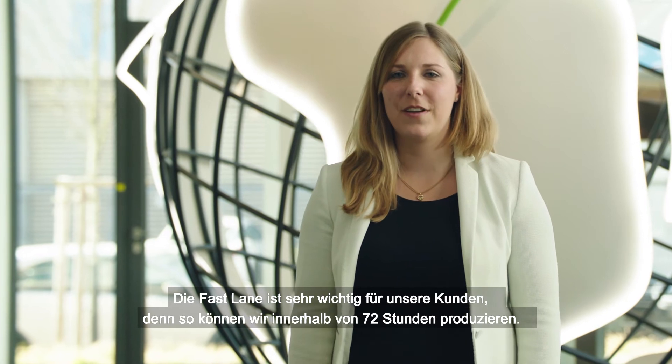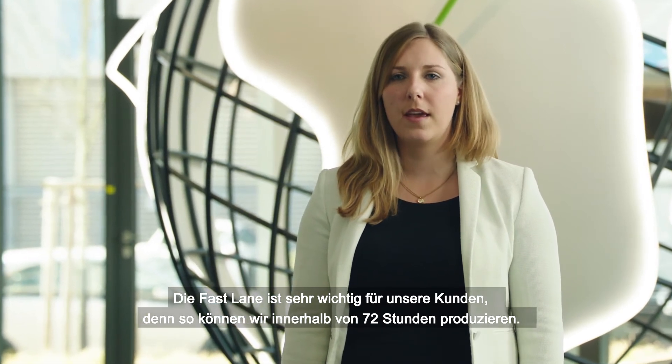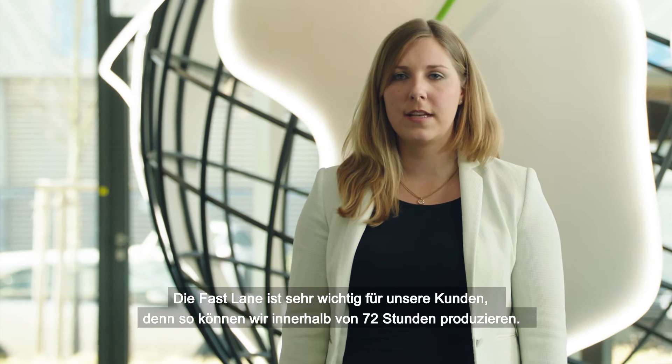The fast lane is very important for our customers because we can make the production within 72 hours.